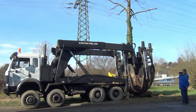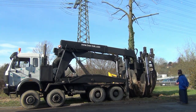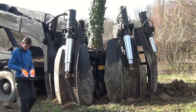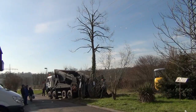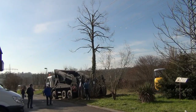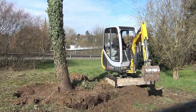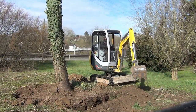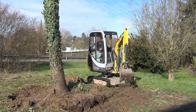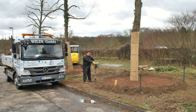By watching this video, viewers can truly appreciate the blend of engineering and environmental care. Each movement is calculated, each step designed to protect the tree's health and integrity throughout the process. It's a testament to how far arboricultural methods have come, turning what once required immense labor and risk into a smooth, manageable task. This is not just about moving trees — it's about preserving life, maintaining beauty, and ensuring that nature continues to thrive, even when landscapes must change.